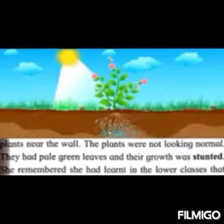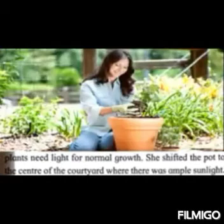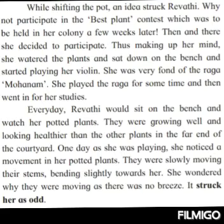The leaves are turning yellow. So, in that case students, what are you going to do? How are you going to help the plant grow well? Yes, you have learnt in your lower classes that plants require ample sunlight. So, Revati also got an idea and she placed her pot in the center of the courtyard where there was ample sunlight. Ample means sufficient — enough sunlight to grow the plant. How the science lesson has helped Revati!